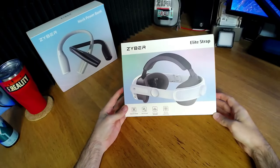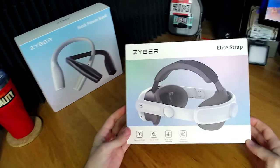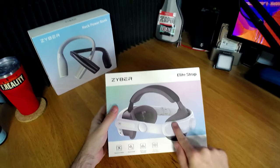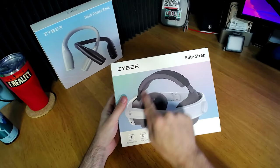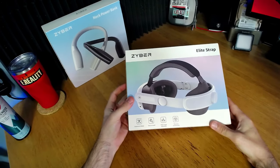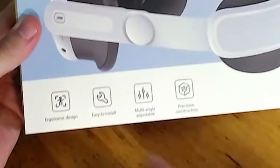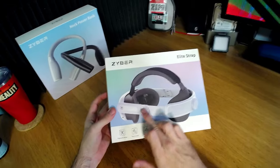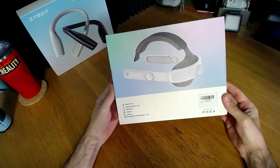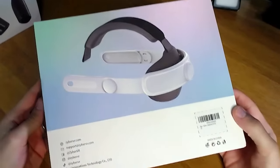Here's the next product from Zyber - this is a new Elite strap. This reminds me a lot of what the Kiwi head strap looked like on the Quest 2. I've not used Zyber products before. They're saying: ergonomic design, easy to install, multi-angle adjustable because of these joints, and precision construction.